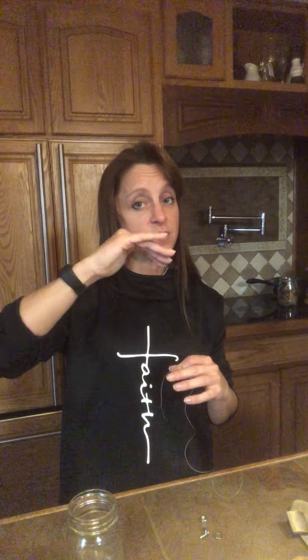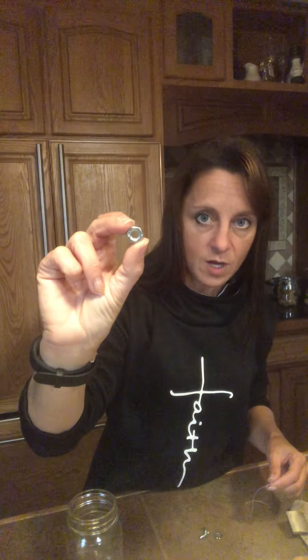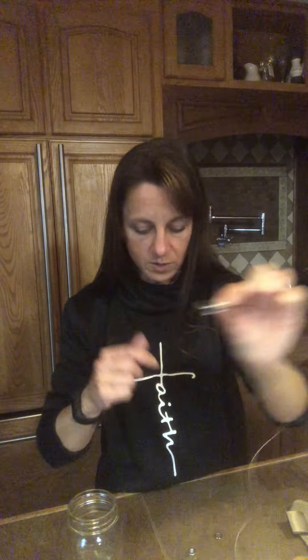What I need in the middle of my string is something to give it a little bit of weight so it stays down. It doesn't have to, but if the string kind of floats, you don't get the crystals growing as well. So I went looking for a washer and what I found first was a bolt. A small size bolt will work. I found a wing nut — aren't those cool? That would work too because it has a hole like a bolt.